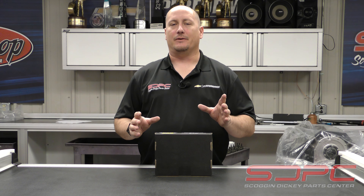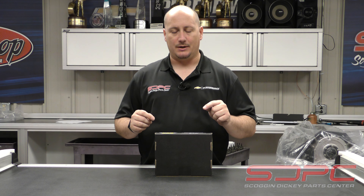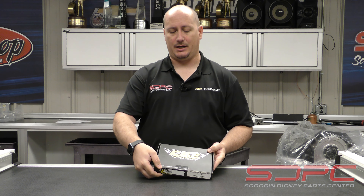Some of you have probably already seen our video on the LS and LT trunnion upgrades. Well, we have another video on trunnion upgrades, but this time it's from our friends at CHE and it's for the 7.3 liter Godzilla.